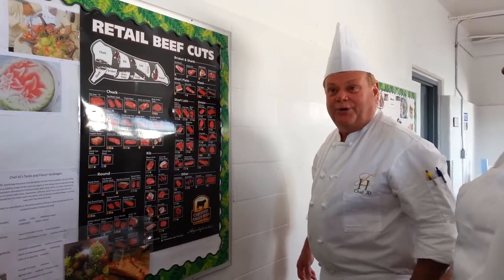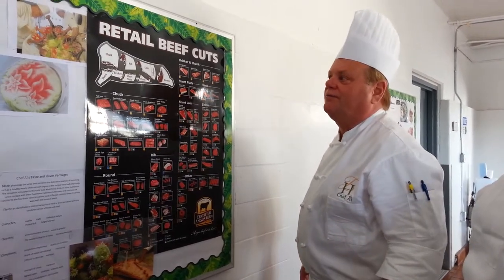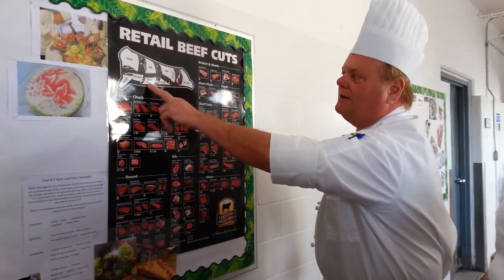You guys ever heard of the word ground chuck? It's got about 40% fat, so it's a good fatty piece to work with. Short blade — that's where your short ribs would come from. The flank is waste.